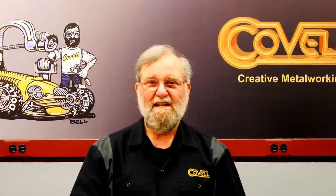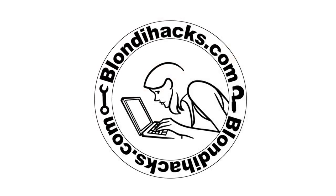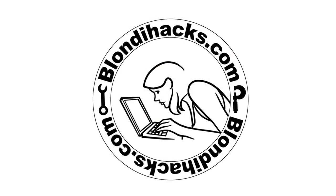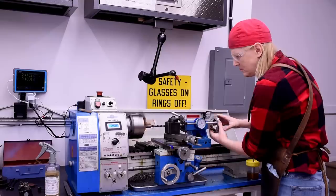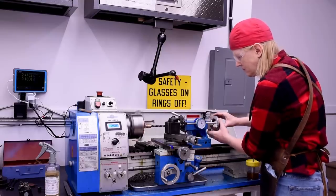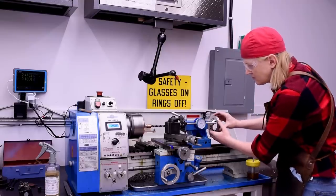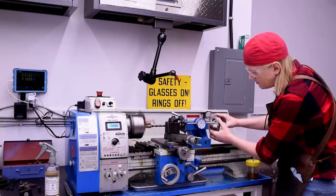I'm delighted to announce a new collaboration with Quinn Dunkey from the Blondiehacks channel. If you don't know Quinn, you're in for a treat. She's been posting a new video every week for four years straight, and her videos have received over 22 million views so far. Quinn is a gifted machinist and communicator, and she focuses on what can be done with hobbyist level machine tools.